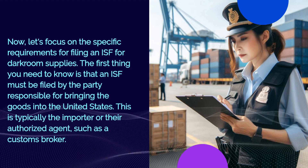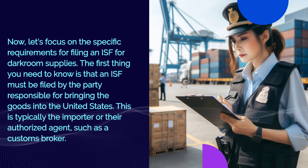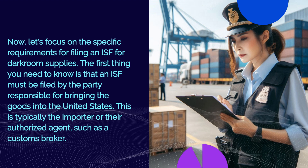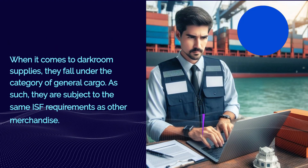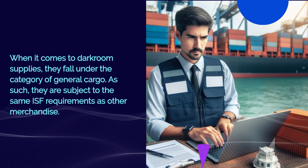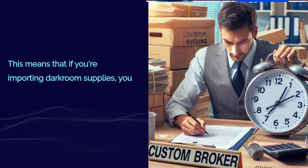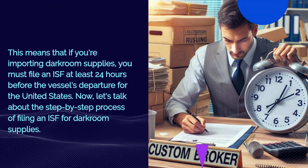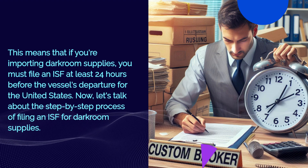Now let's focus on the specific requirements for filing an ISF for darkroom supplies. The first thing you need to know is that an ISF must be filed by the party responsible for bringing the goods into the United States — typically the importer or their authorized agent, such as a customs broker. Darkroom supplies fall under the category of general cargo and are subject to the same ISF requirements as other merchandise. This means you must file an ISF at least 24 hours before the vessel's departure for the United States.